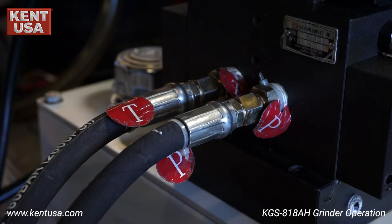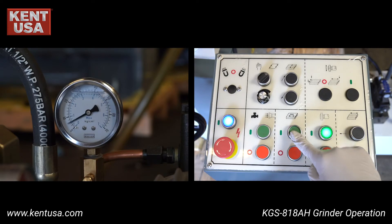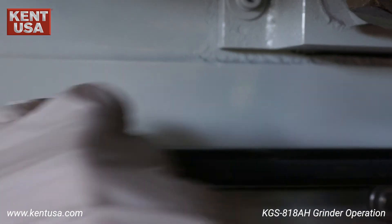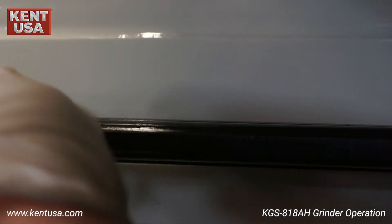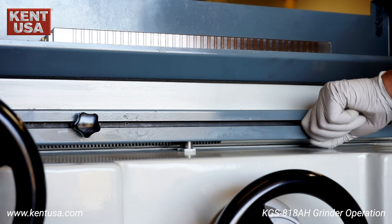Next, let's connect the hydraulic hoses. Connect the hoses labeled T to T and P to P. Now let's go over the control panel. This is the hydraulics on and off button — make sure to check the hydraulic pressure gauge. There are two dogs on the right side of the saddle; adjust the crossfeed limits with respect to the workpiece.